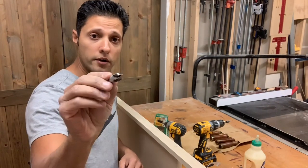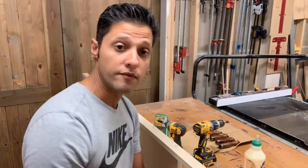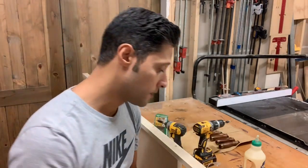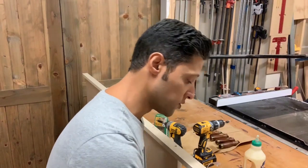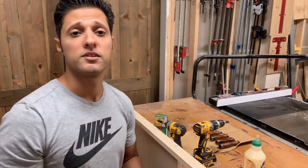Here is a plug cutter. They come in all different sizes and different shapes too. This one cuts a regular plug; this one cuts a tapered plug. We're going to be using the tapered plugs today and we're going to head over to the drill press. I'll show you how to use it.